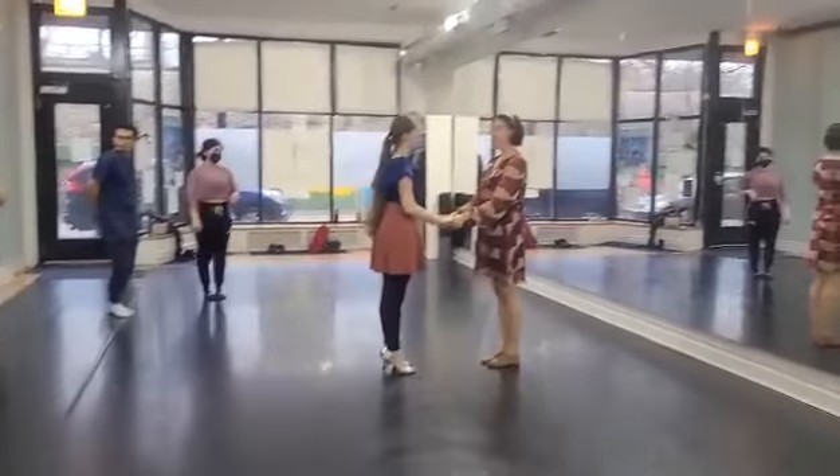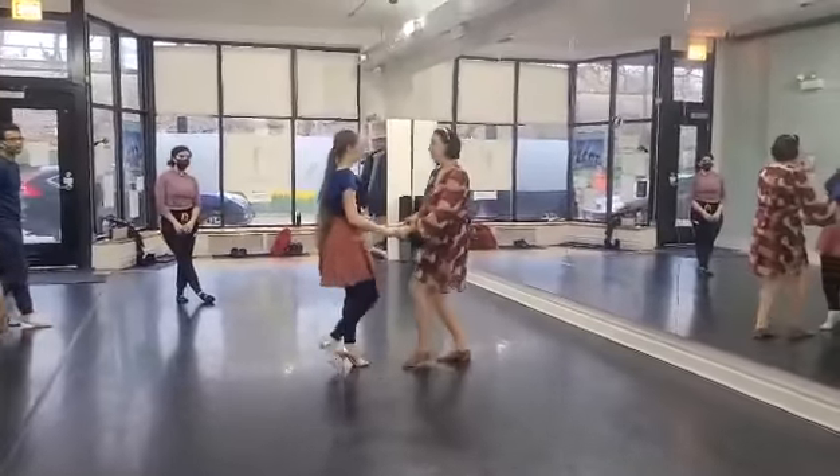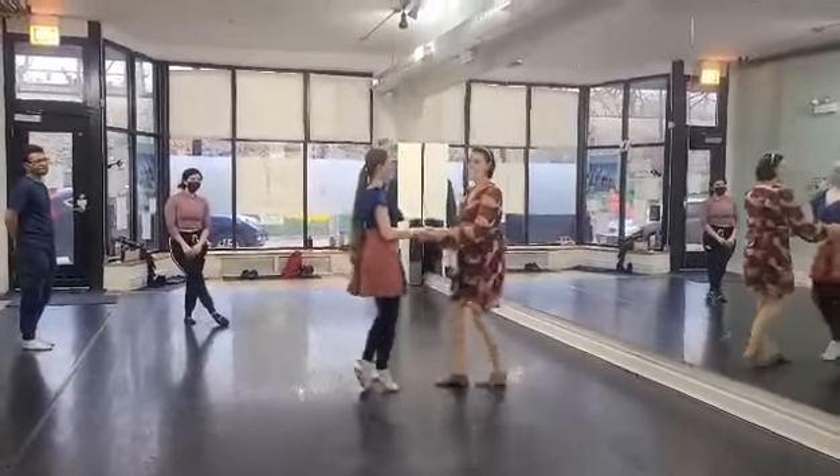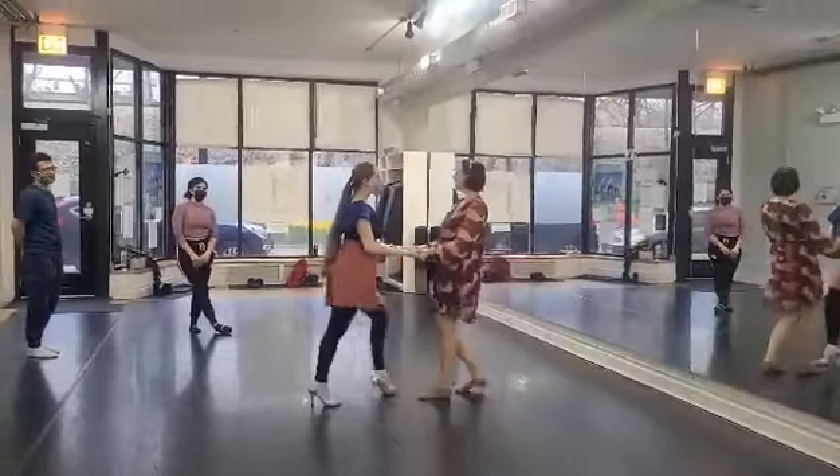We're going to use today. Five, six, seven, basic. First, I guess you want basics all the way. Let's make it relax.